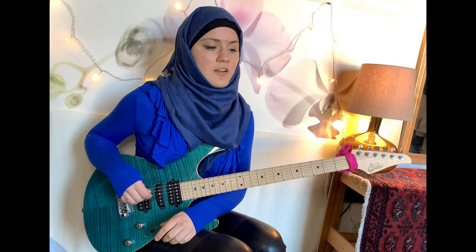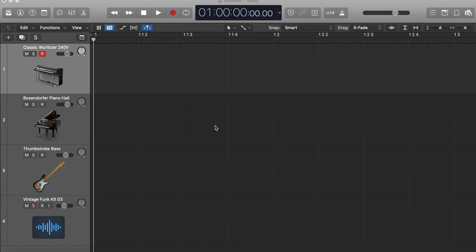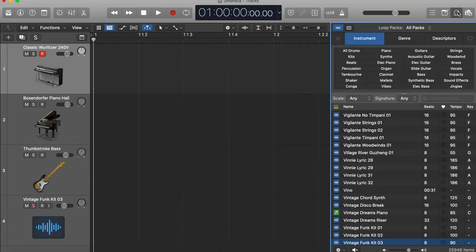Hello everyone, this is Julia, welcome back to my channel. I'm going to play today a funk guitar cover of Umbrella by Rihanna and Jay-Z. By the way, do you know they used a royalty-free drum loop throughout the whole song? Check this out — this is my Apple Logic Pro X project. Let's open my royalty-free Apple Loops.